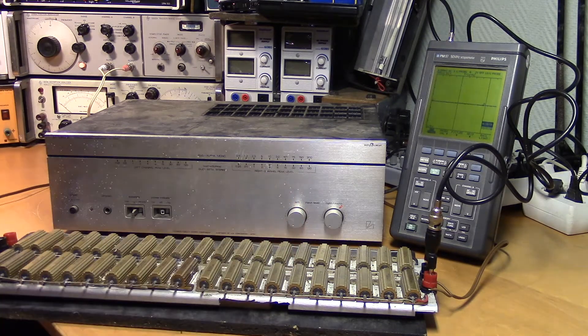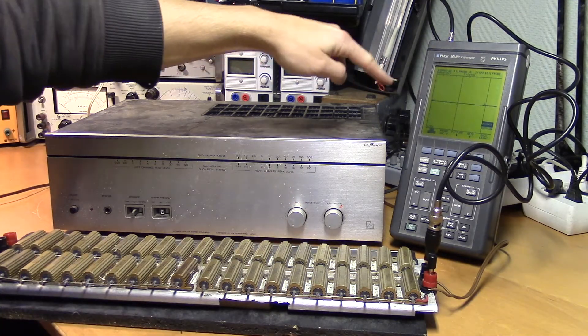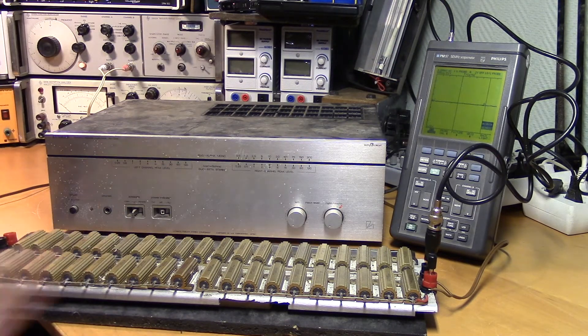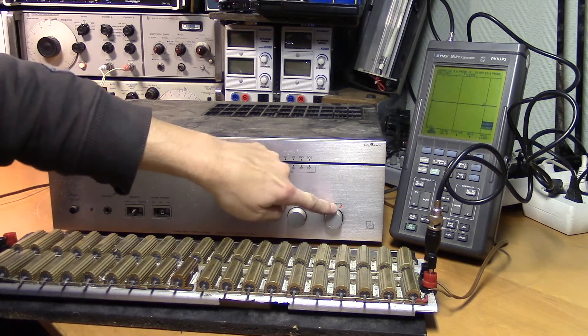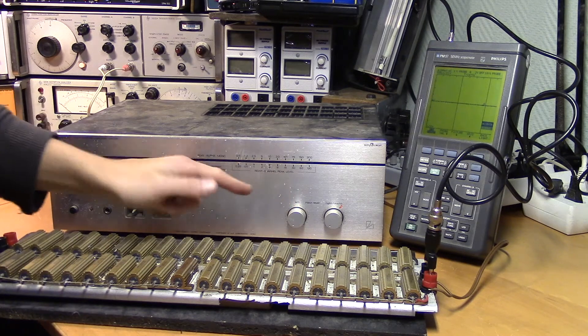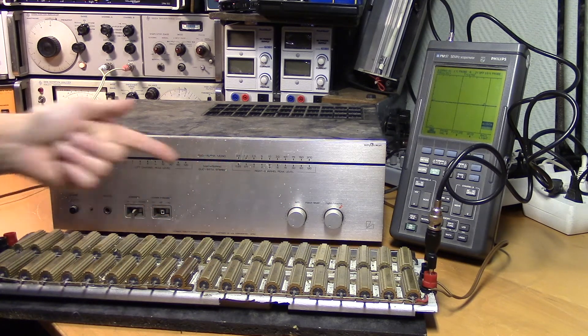We will turn up the power and measure the signal simultaneously, and we will see when it starts to distort — if it starts to distort. We'll start with the right channel where we think distortion will appear, and then take a look at the left channel to get an idea of how it is supposed to look.